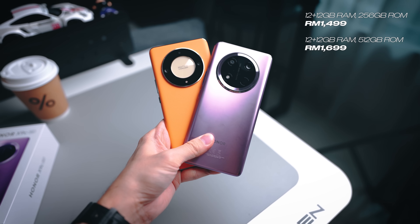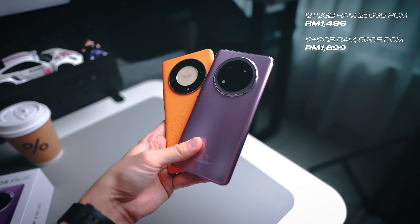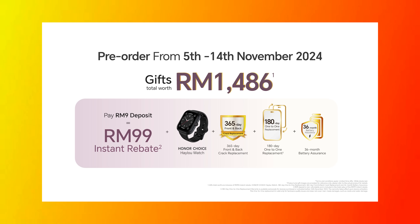Ultimately, it's not just upgrades in terms of specifications — more importantly it's all about that durability. And the best part is that the pricing has remained the same as the X9B, which means it starts from RM1,499. There are also a couple of things that Honor is throwing in for the first pre-order period — I'll put that on your screens now. If you want to find out more about this device, check out the links down in the description box. Thank you for watching today's video — take care, keep throwing your phones, and I'll see you guys in the next one!